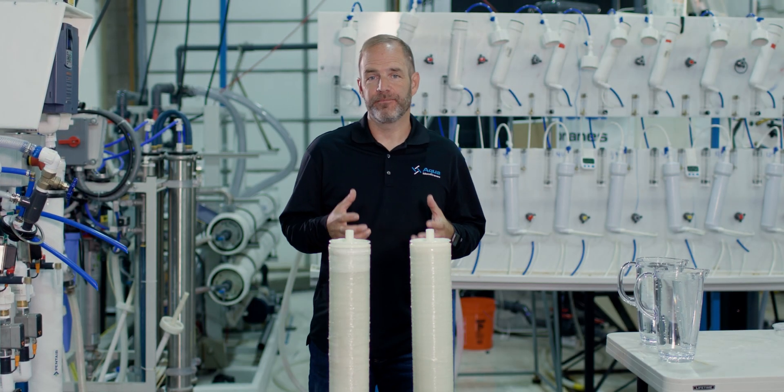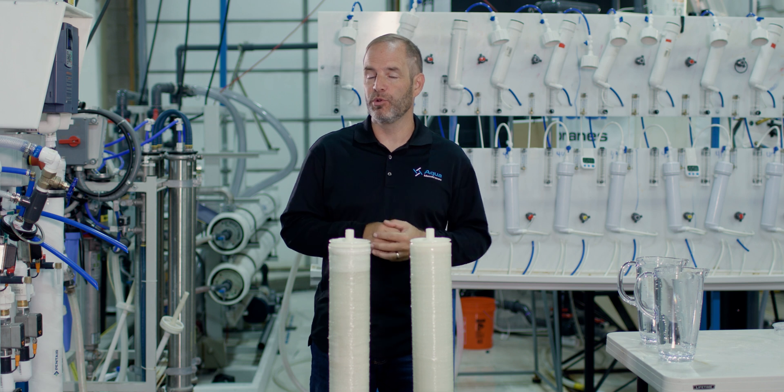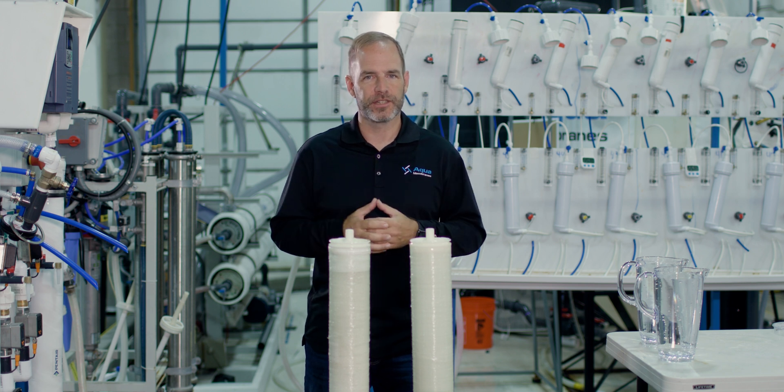This is our test area. This is where we actually take our product, run it on water against our competitors' products. This is where we prove the value of the technology — lower energy use and water savings. But instead of just telling you about it, I wanted to show you today.